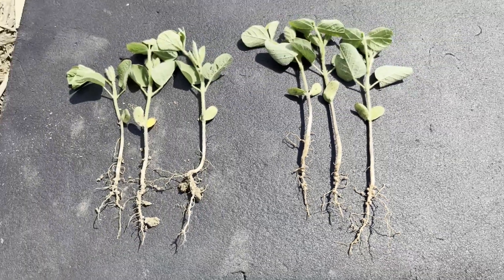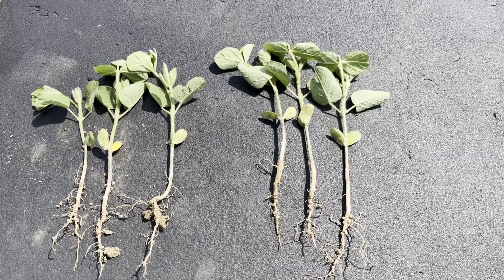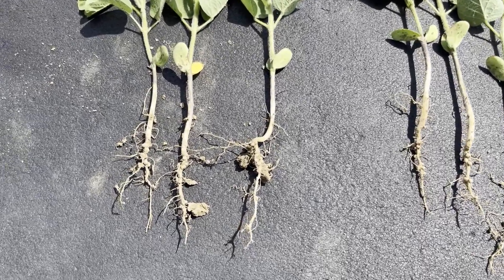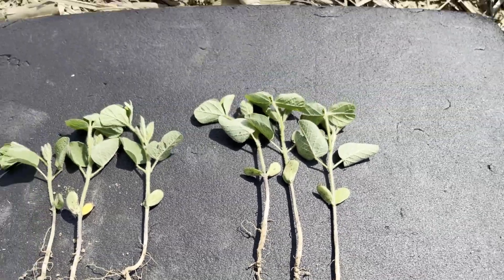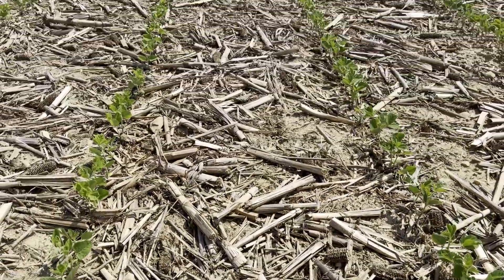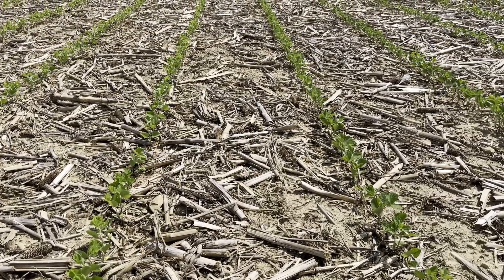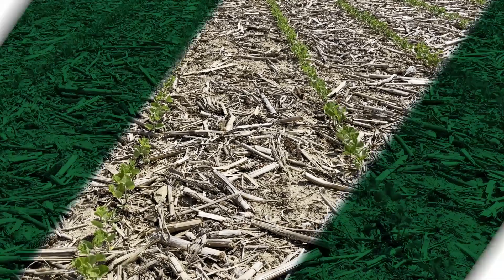A couple interesting things to me at least was how quickly those soybean plants were able to access and really utilize and show the difference in the nitrogen, and also how it's impacting the nodule performance, and we're only at B1. We've had some good advantages with applying some starter to soybeans with the planter, especially in our tougher, lower organic soil, so we'll see how it turns out this year.